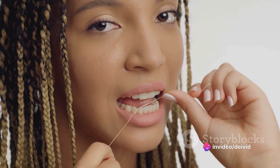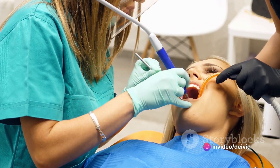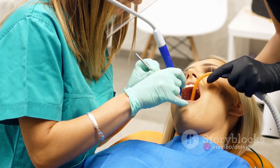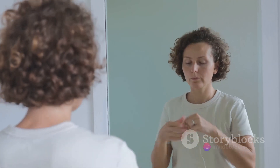Begin by breaking off about 18 inches of floss. Wind most of it around your middle fingers, leaving an inch or two to work with. Then hold the floss tight between your thumbs and index fingers. Slide it gently up and down between your teeth. When you reach your gum line, curve the floss into a C shape against one tooth. Slide it into the space between your gums and your tooth until you feel some resistance. This is where the magic happens — this movement helps to dislodge any hidden plaque or food particles.